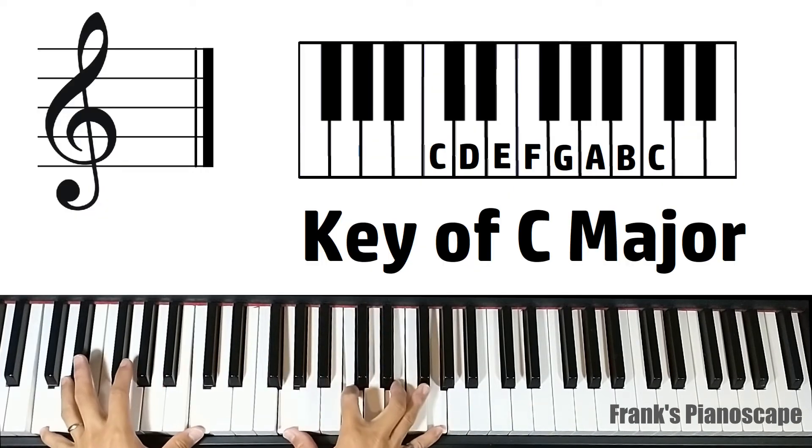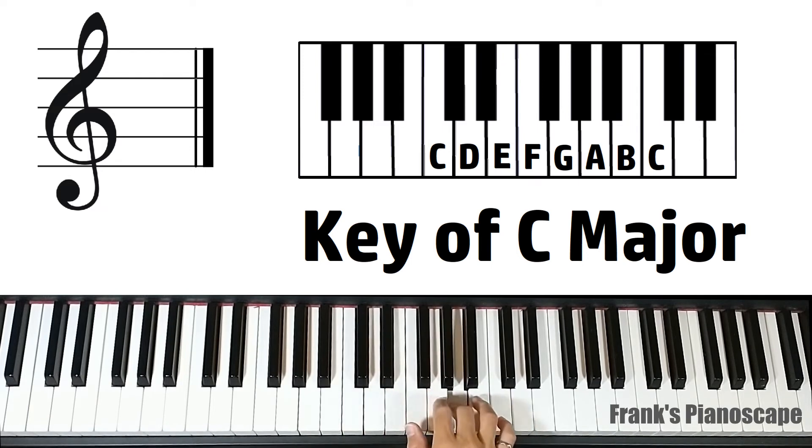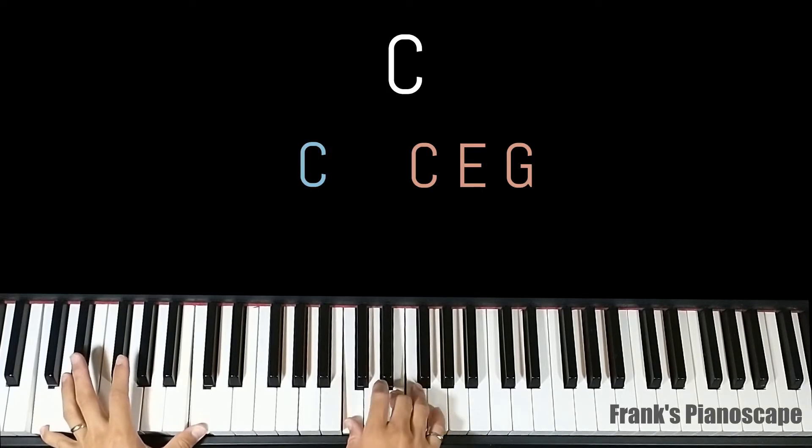Now we'll cover the chords in C major, which is the easiest. The first chord is a C major. On the left you have C, on the right you have C, E, and G.